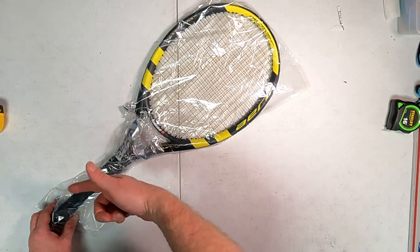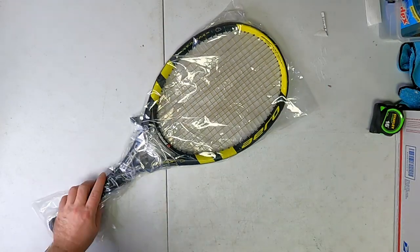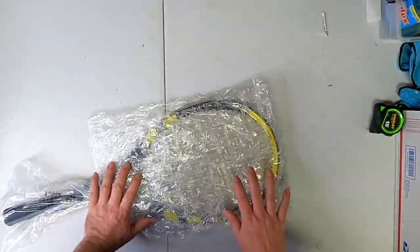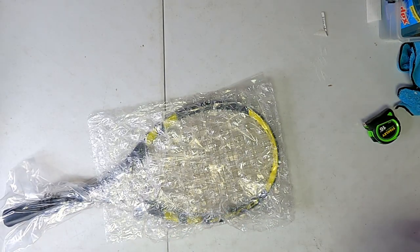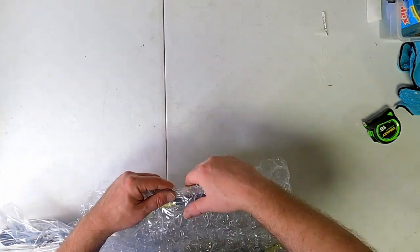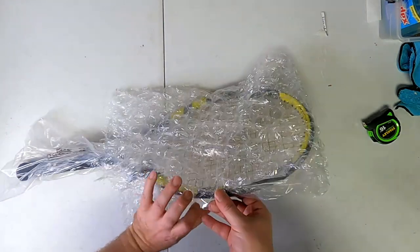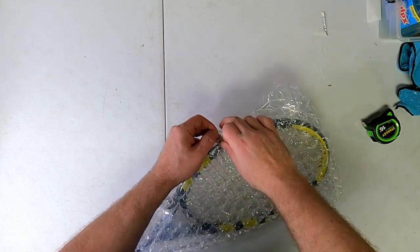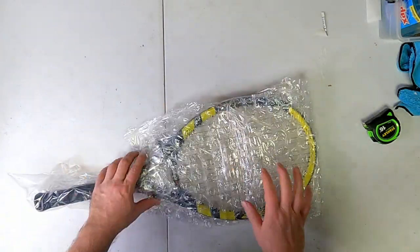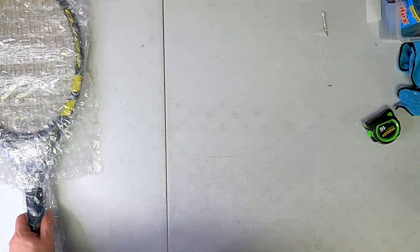I usually just bubble wrap the top of the racket head. Sometimes I'll bubble wrap around the handle too, but today I'm just doing the top. So I've got the bubble wrap here - I'm just going to wrap it loosely over the top and grab a little tape. Again, this is why I wrap things in plastic first - if I over-tape or do something weird, it doesn't end up on the product. My tape gun is kicking out tape a little off-center so it's a little wrinkled, but that's okay.